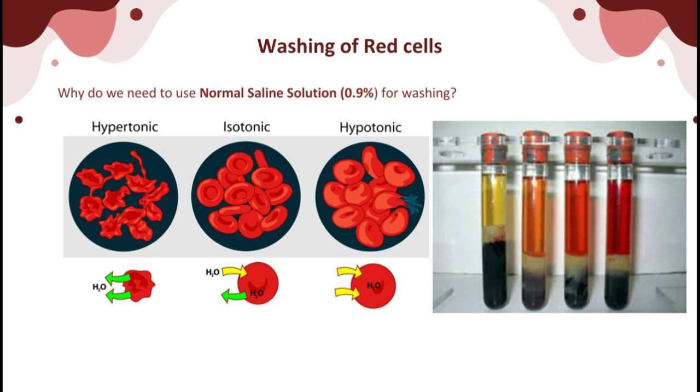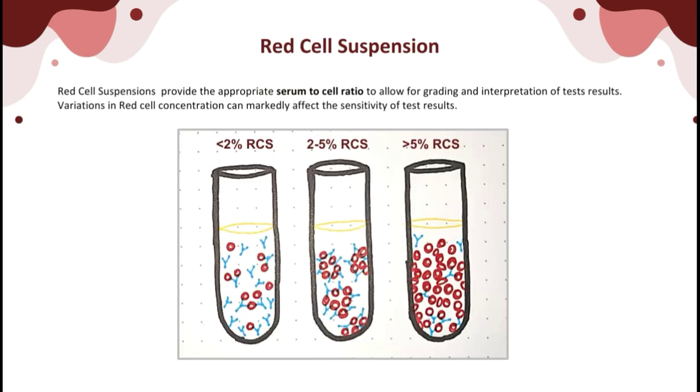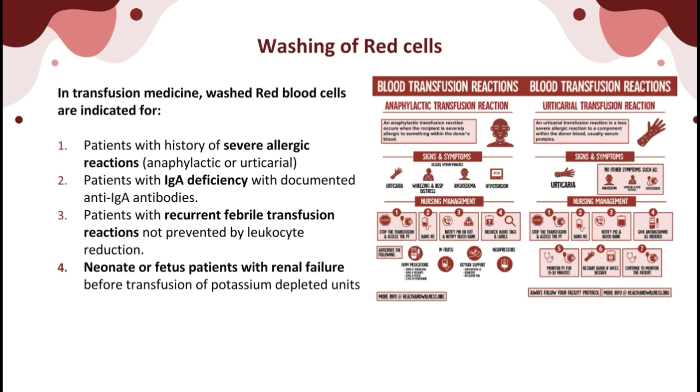Washing of red cells is important for patients with recurrent severe allergic transfusion reactions such as anaphylaxis or severe urticarial reactions not prevented by pre-transfusion antihistamine and corticosteroid administration, for patients with IgA deficiency with documented anti-IgA antibodies, for recurrent febrile and hemolytic transfusion reactions not prevented by leukocyte reduction and antipyretics, and for neonate or fetus patients with renal failure before transfusion of potassium-depleted units.